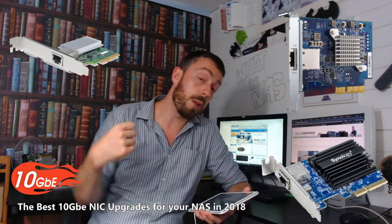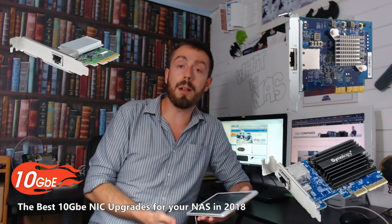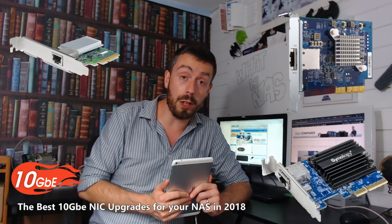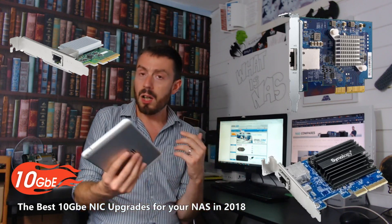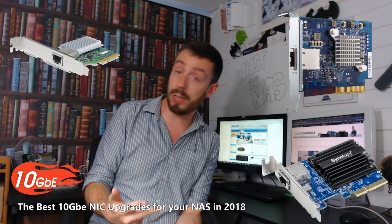All of them are backwards compatible with 1GB, 2.5GB, 5GB, and of course 10GB networks. So all three of the cards we're talking about today — one from QNAP, one from Synology, and one from Buffalo — cover the full spectrum of network speeds.